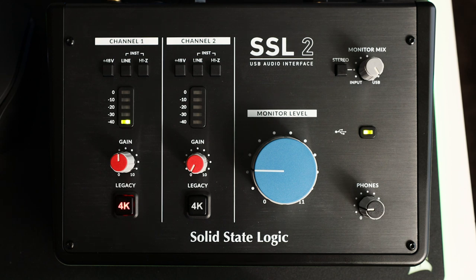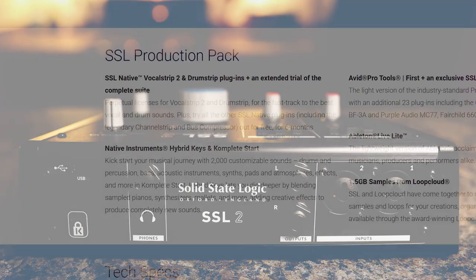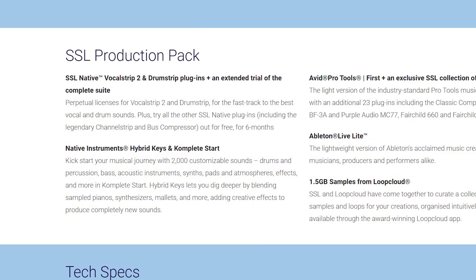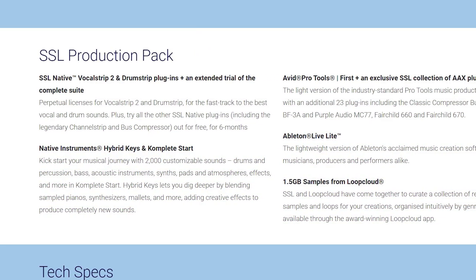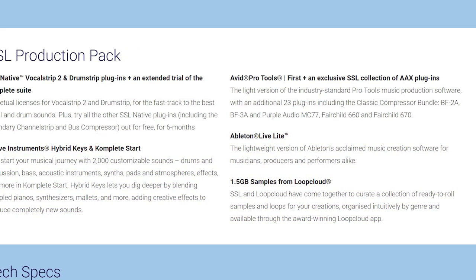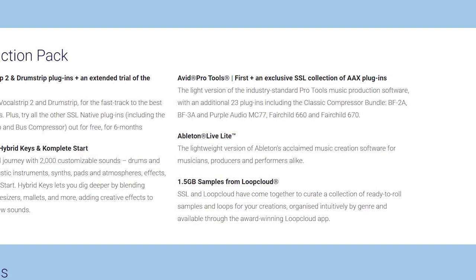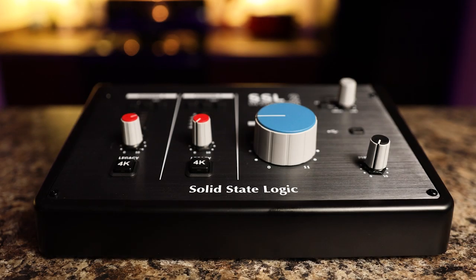In the middle we find a big blue monitor level knob, followed by a headphone volume knob and a monitor mix knob above. On the rear panel you'll find the headphone input, two monitor outputs, and the mic, line, and instrument inputs. It comes bundled with SSL Vocal Strip 2, Drum Strip, Pro Tools First, Ableton Live Lite, Complete Start, and Hybrid Keys, as well as 1.5 gigabytes of samples from LoopCloud — all for $230.